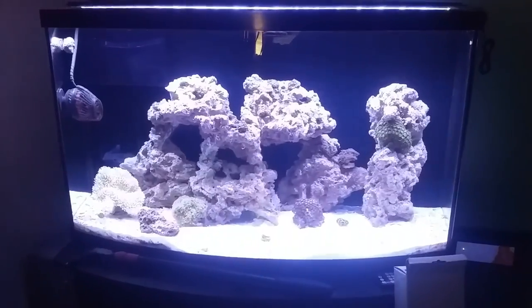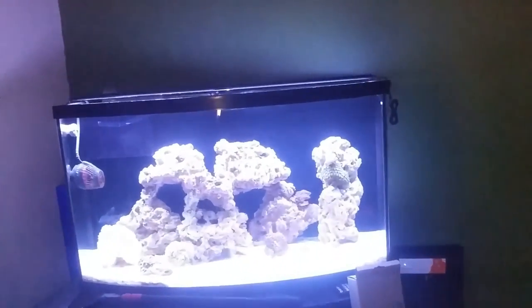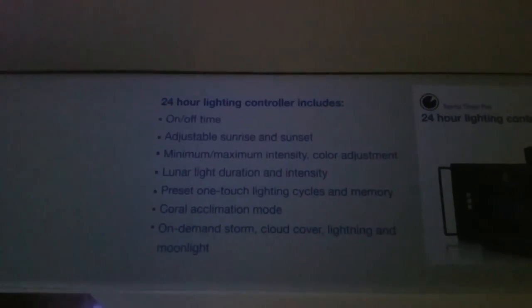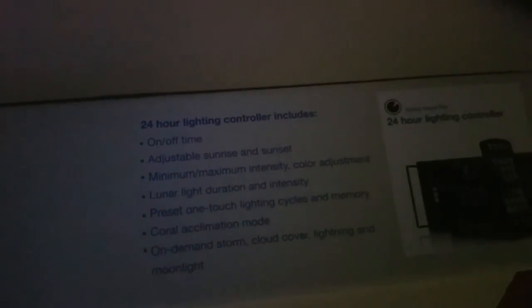I really like this slim design — you can't even tell it's on the tank if you step back. I only paid like $110-120 bucks for this. This is the Current Orbit Marine LED Pro. It's got all your basics — you can program it, ramp up, ramp down, storm, clouds, lightning, moonlight — which is another reason I bought it. Pretty cheap and had pretty much everything I wanted in a light at the time.